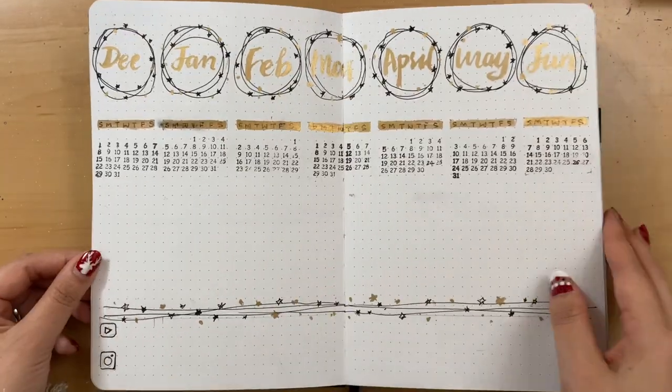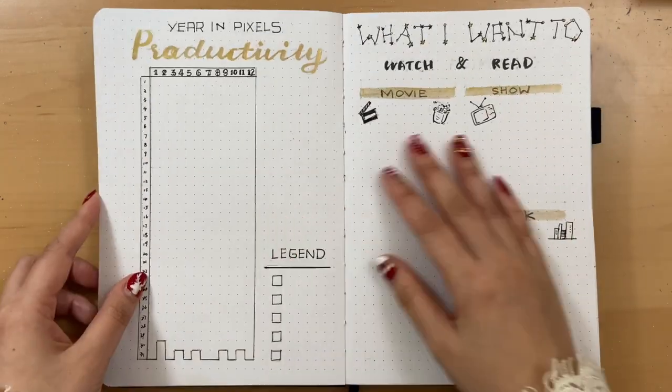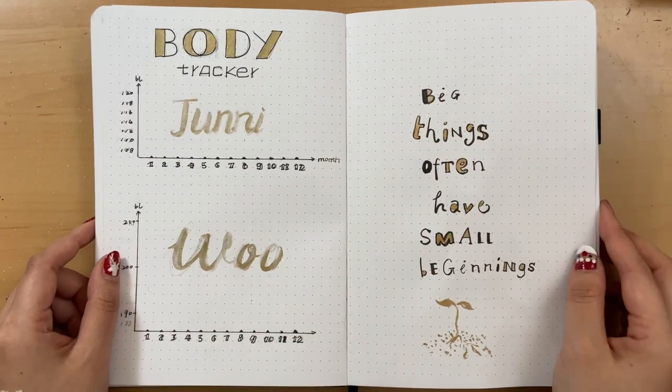I'm really new to the bullet journal field, but I really enjoy making this and I really hope this video is helpful or inspiring for you. Happy New Year!